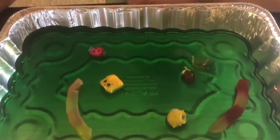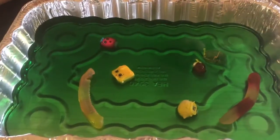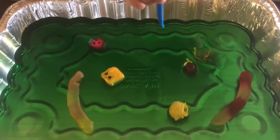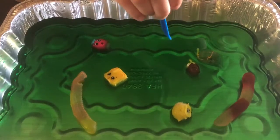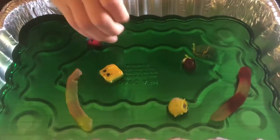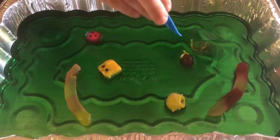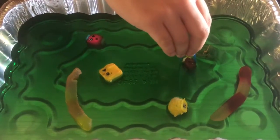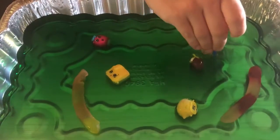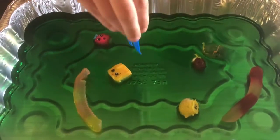Then you can let your kids go ahead and use tweezers. We got these cheese tweezers super cheap off of Amazon, and then they can pull the stuff out of the jello. It's a good fine motor skill, and they can also touch the jello and play with it, which is a sensory thing.